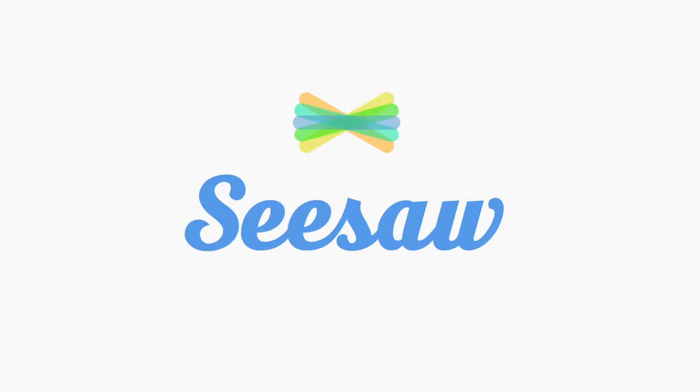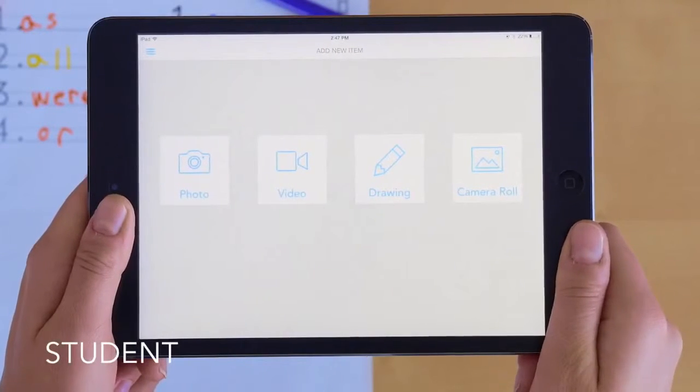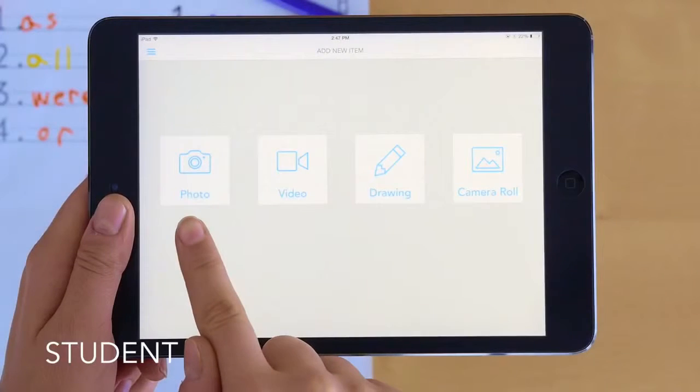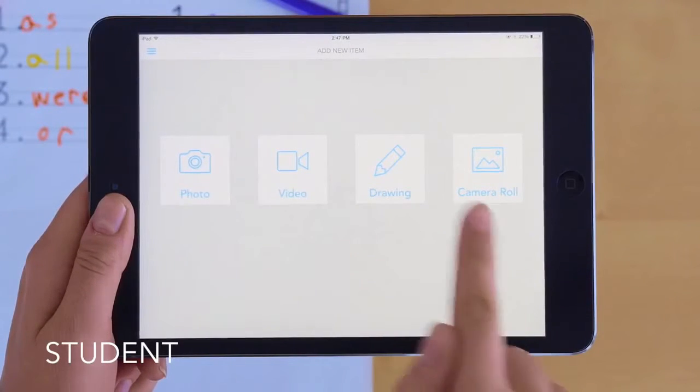Seesaw is a learning journal that empowers students to showcase what they're learning at school. Students each get their own journal and can easily add items just by taking a picture. You can also add video, drawings, or anything from the camera roll.